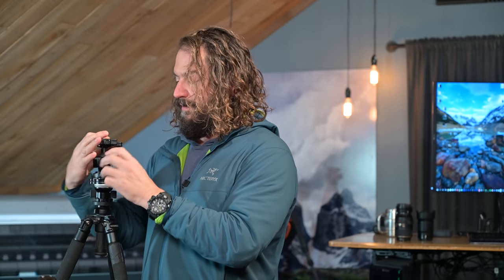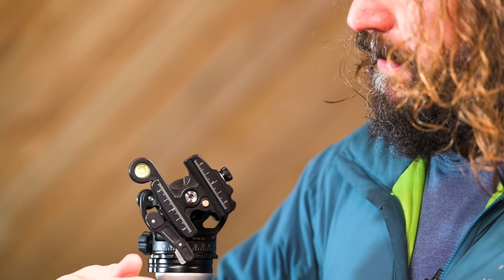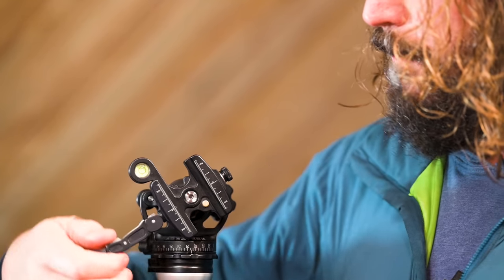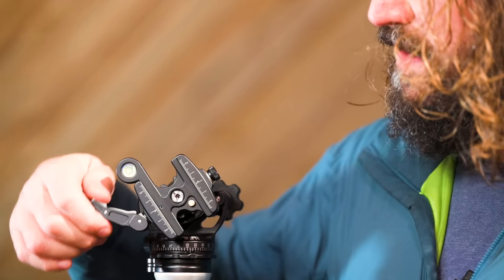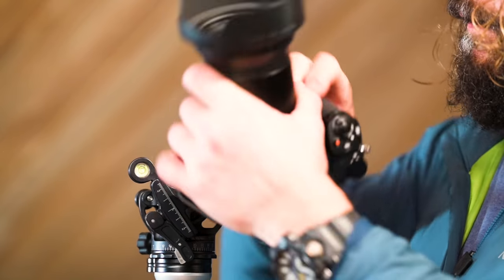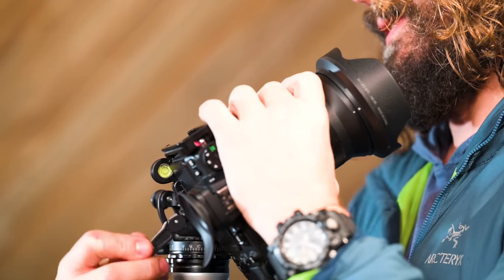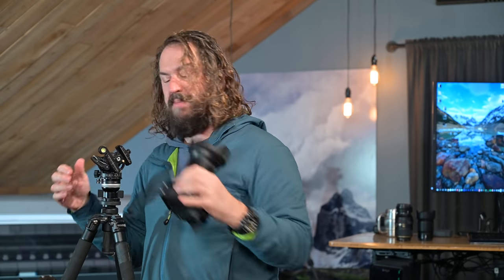There's an option to get what I think is the nicest clamp system on the planet. It's got a locking lever — halfway lets you slide back and forth without falling out, wide open is fully loose, and locked is fully secure. There's a button you have to press to undo it, so you can't just bump it and have it release. It's really light, and it's got this big curved-out bubble level so you can still see it while the camera is behind it.